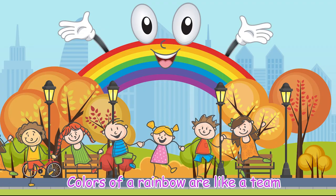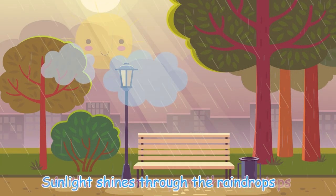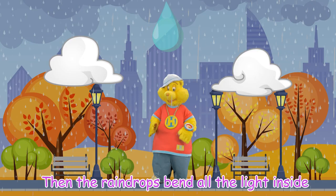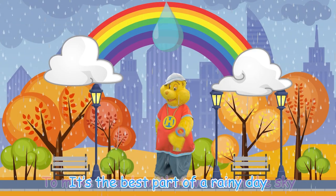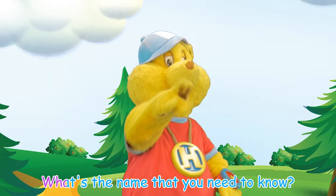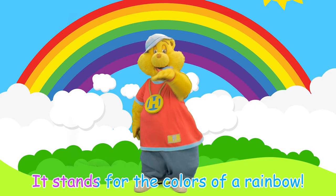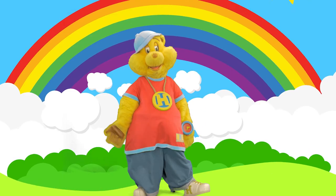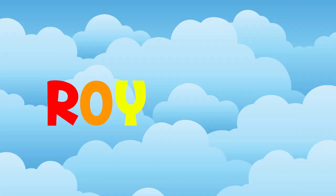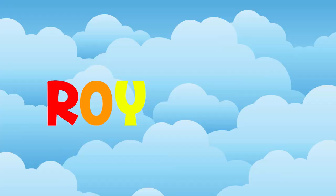Colors of a rainbow are like a team — seven different members of a color scheme. As the sun comes up and the rain stops, sunlight shines through the raindrops. Then the raindrops bend all the light inside to make a rainbow that we see in the sky. It's the best part of a rainy day. To help remember the colors, let me hear you say: What's the name that you need to know? Roy G. Biv! It stands for the colors of a rainbow!